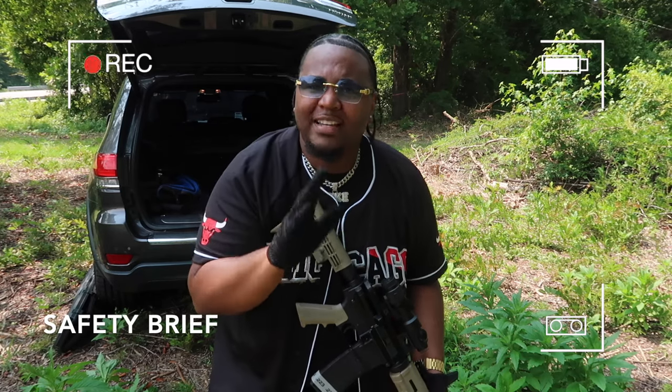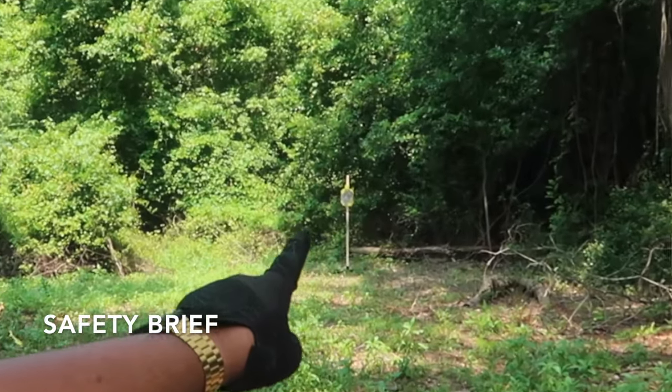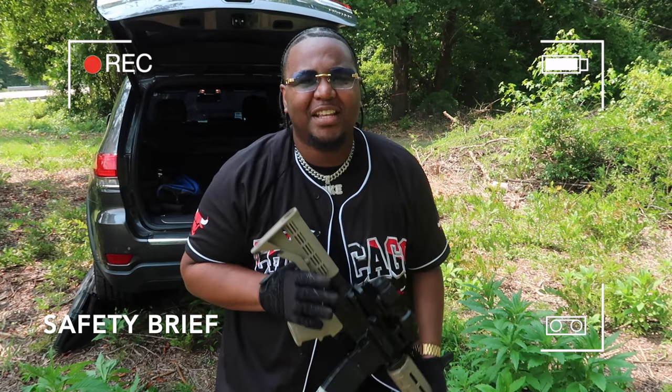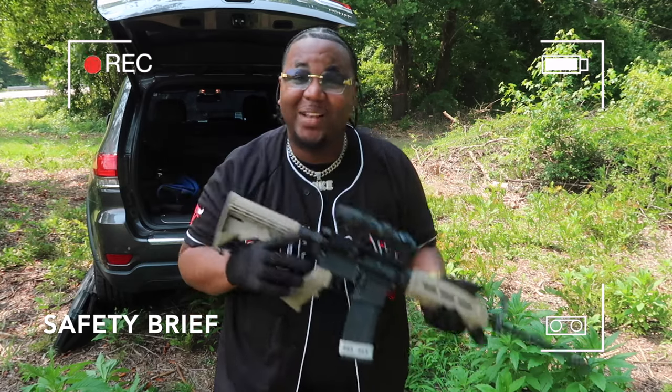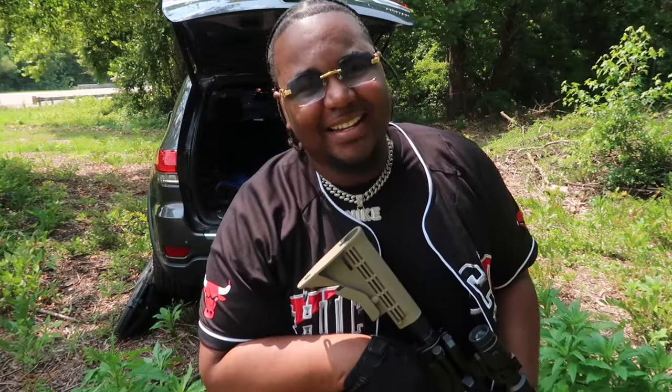Hold on YouTube, we're in a safe and controlled environment. I am currently at the outdoor gun range. All weapons are used in a safe and professional manner, so please don't demonetize this video. Y'all know what time it is.